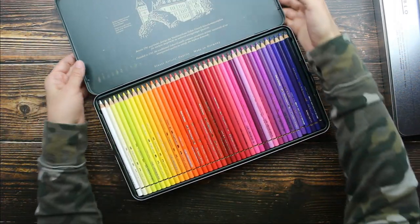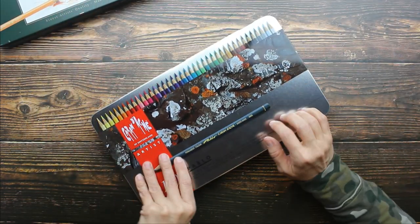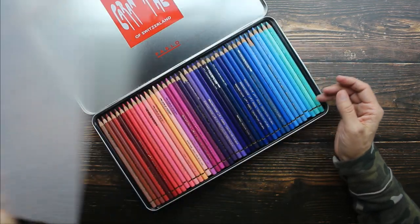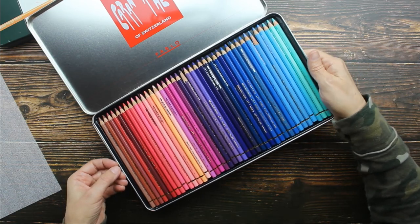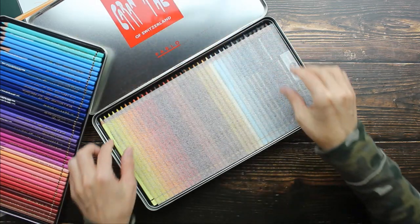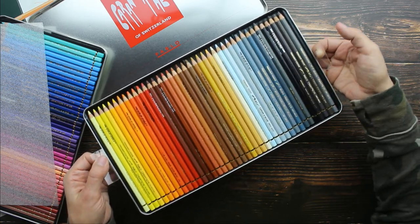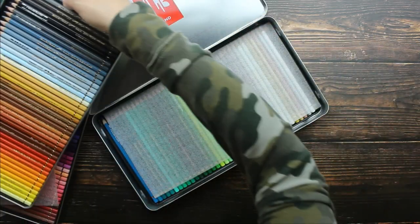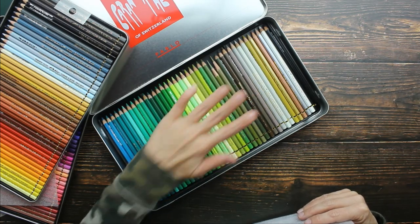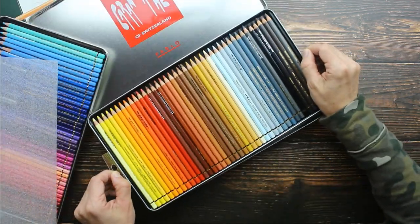Let's look at the Pablos. This is also in a nice metal tin with a hinged lid. The little foam is removable, but the trays in this one are nice metal trays, which is really nice. The second layer has little pull tabs that help you remove that tray, and then the bottom tray just stays in the tin. They are beautiful pencils.